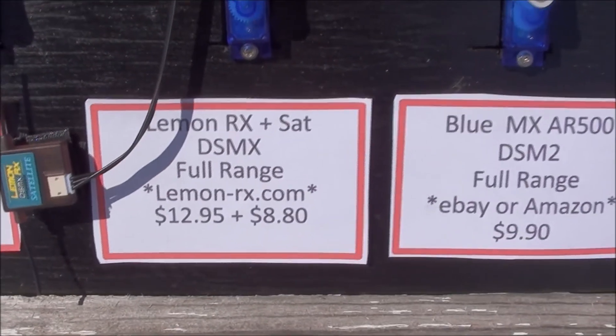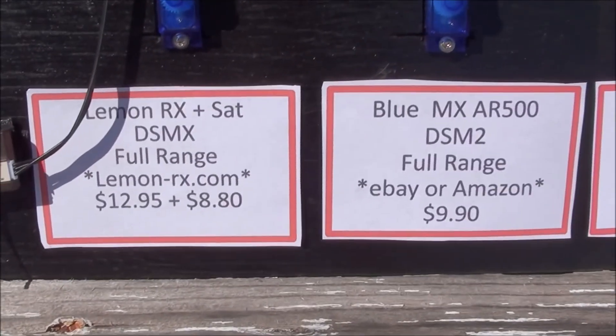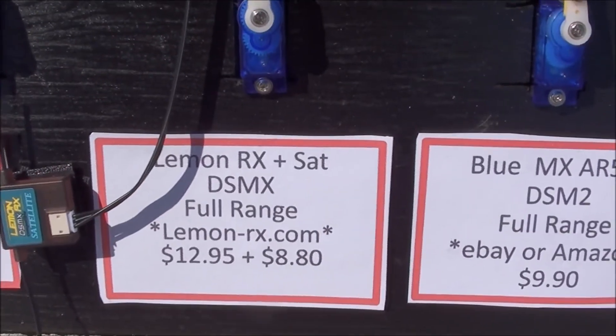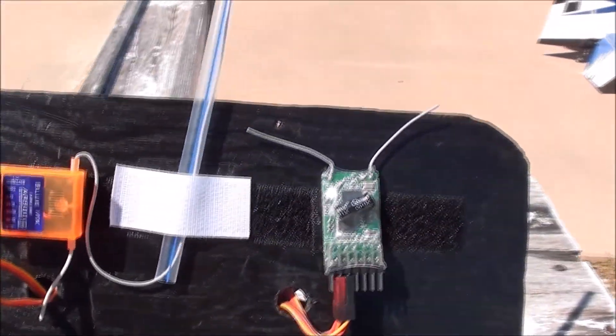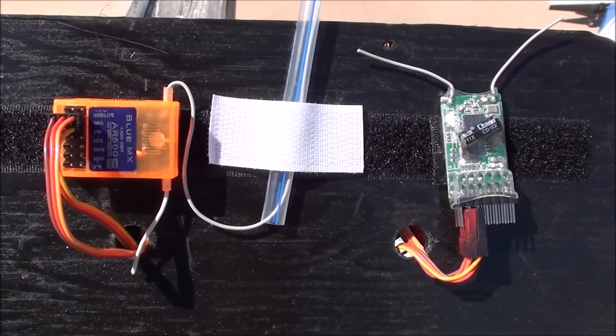The Lemon, of course, we get from Lemon RX — $12.95 for the receiver, $8.80 for the satellite, and about another $4 for shipping. We also have a new receiver: the Blue MX AR500.